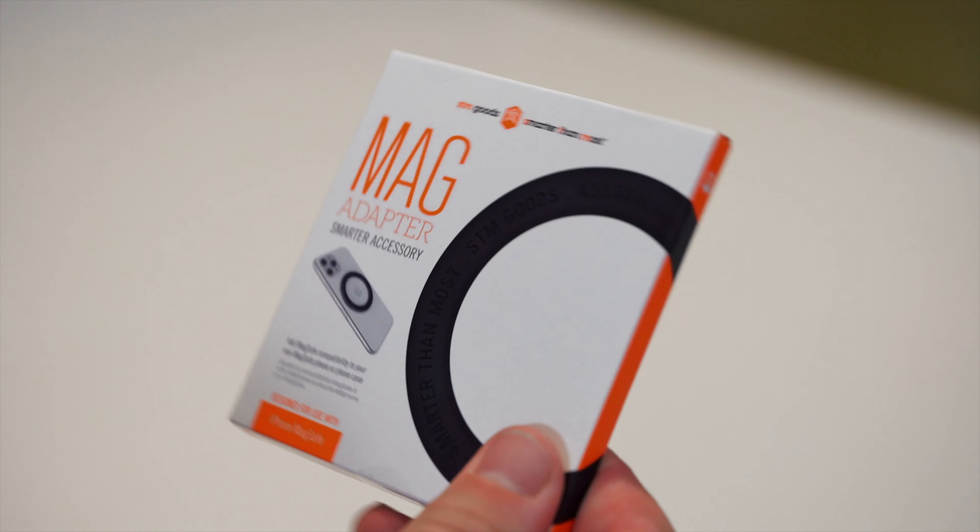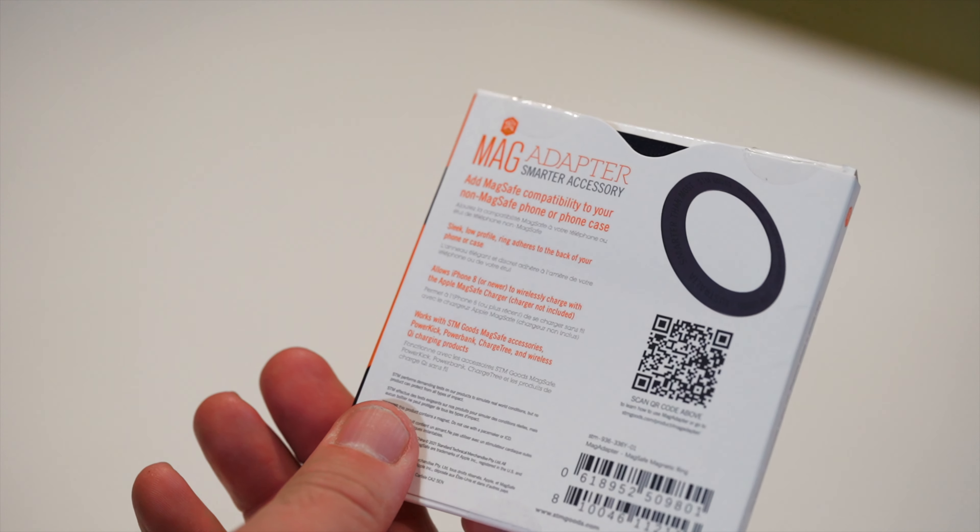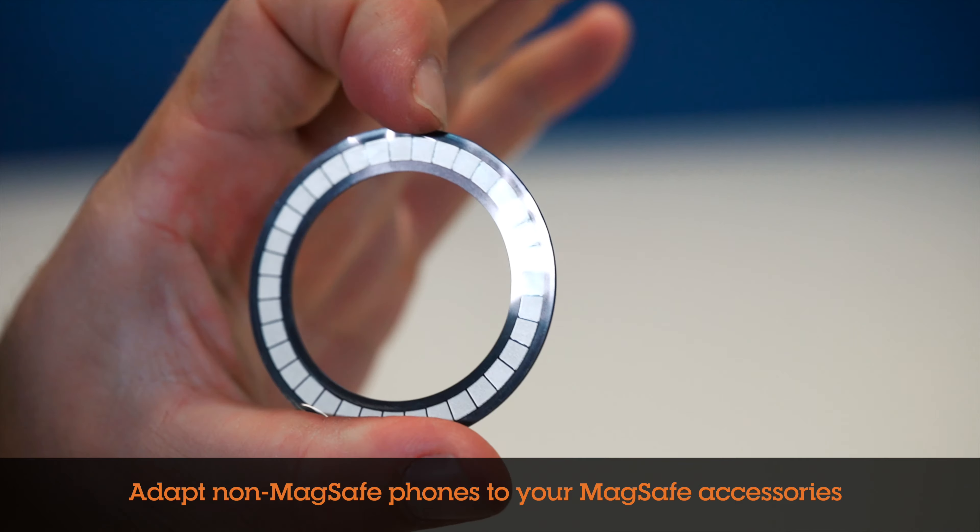Do you have a phone without MagSafe, but wish you could use MagSafe accessories? MagAdapter to the rescue! MagAdapter is an ingeniously simple solution that adds the option of magnetic MagSafe compatibility to virtually any phone.